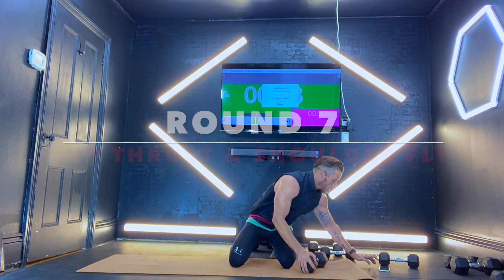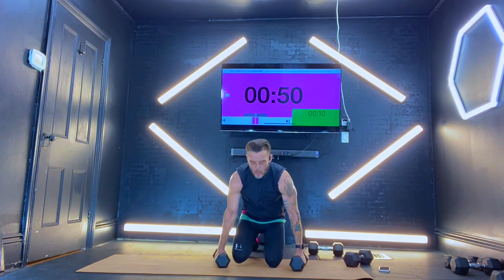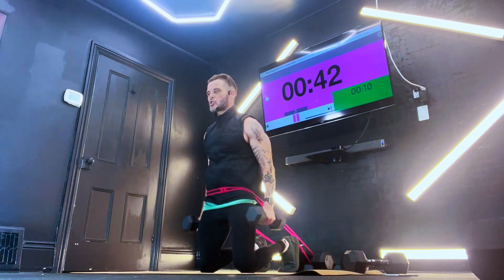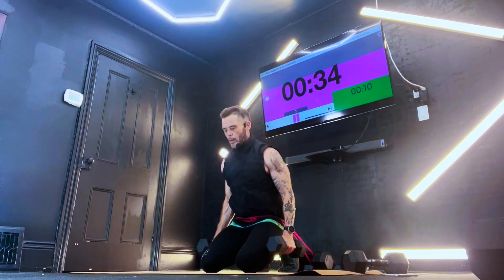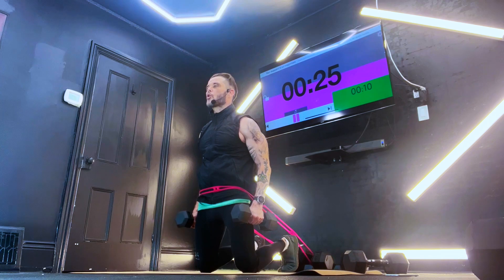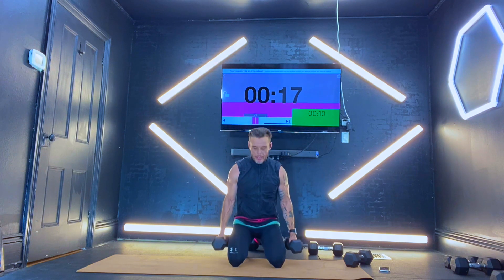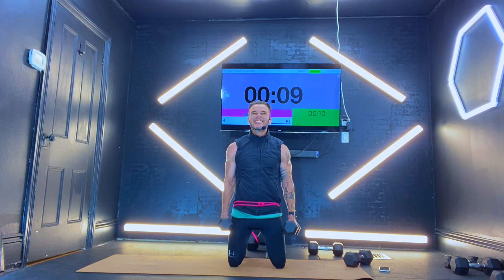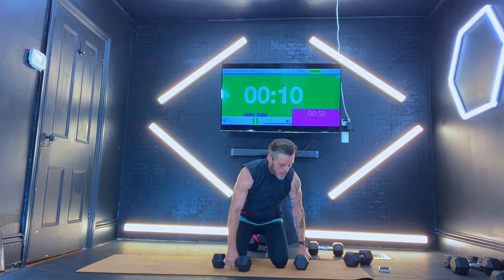Take two dumbbells. We're going to come sit right back, come straight up. Fly it out, sit back, come straight up, fly it out. We're going to get triceps here in a second. Right back down, straight up. Bend those elbows, get the hips through, squeeze the core. 20 seconds to go — coming down, up, up. Awesome job here. That's all she wrote.